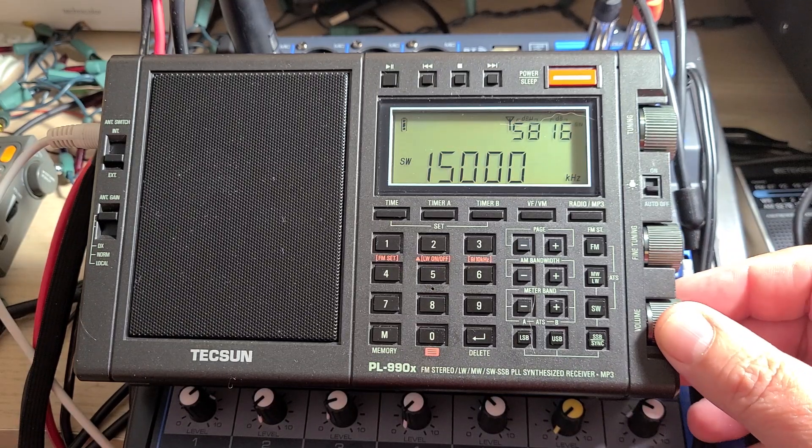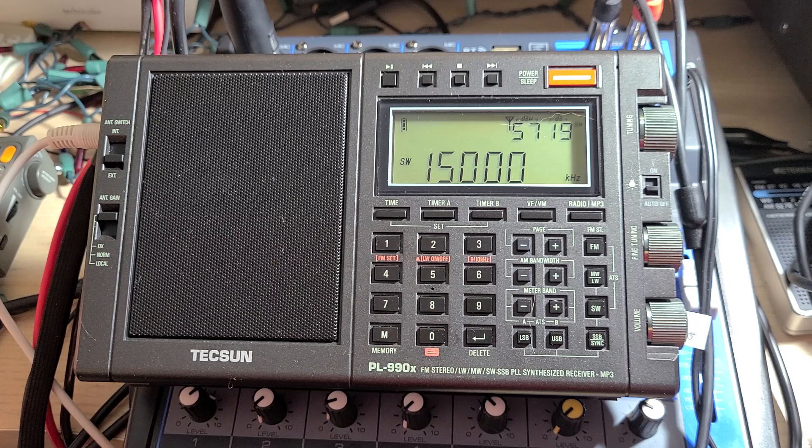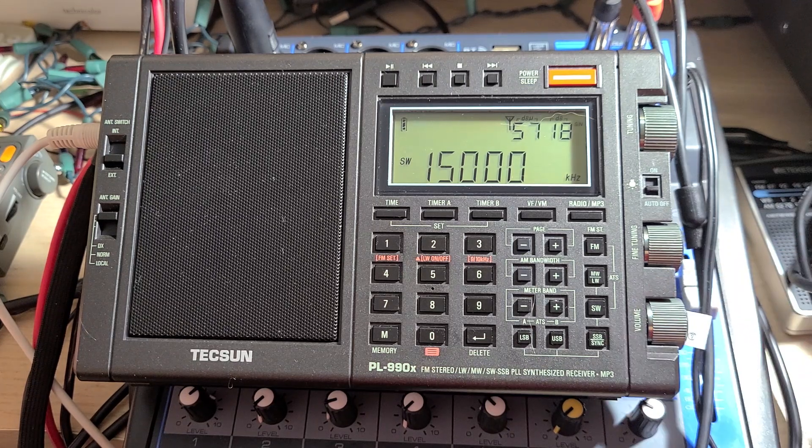Welcome to the shortwave radio channel. Here is the official procedure to calibrate your Tecsun PL-990X, as the instructions that are given are absolutely wrong. Tune a strong AM signal that you know is accurate — the best example is WWV, and thanks to the tones it makes it easier for fine-tuning.